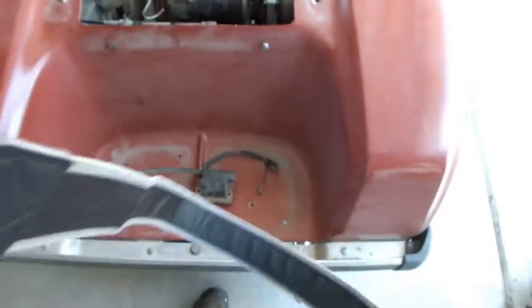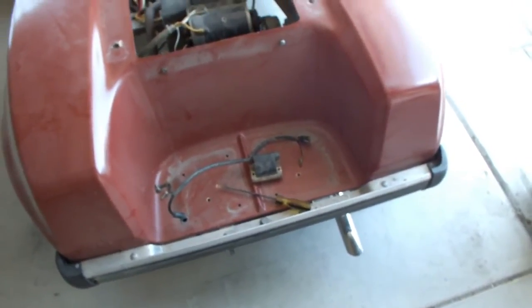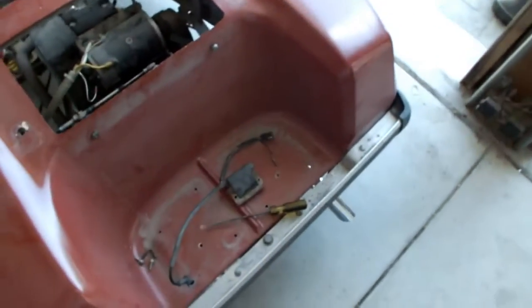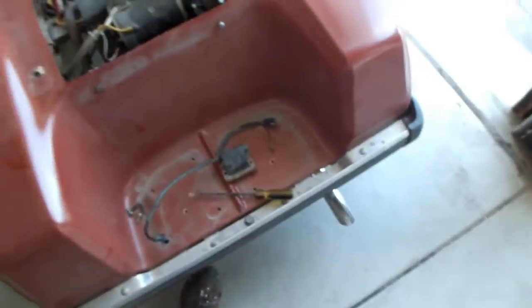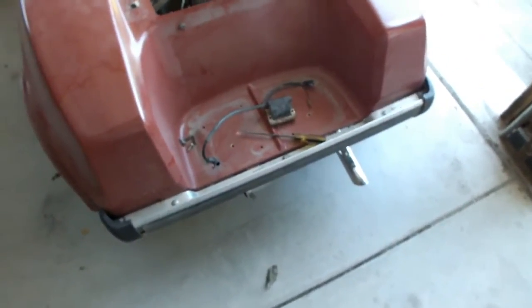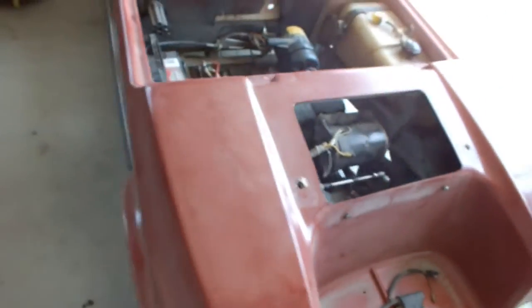I've been sniffing around on the forums, seeing if anybody has got one of these, messaging people, and no luck. I could convert the ignition system over to a 1990 and above, but the pickups are $400 and the ignition coils are $150. So screw it — it's time to put a big block in it.